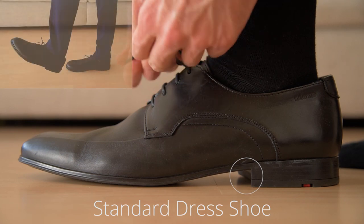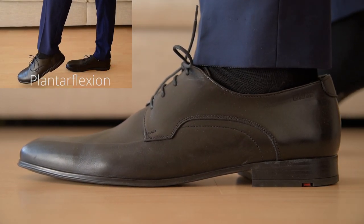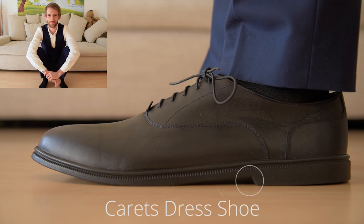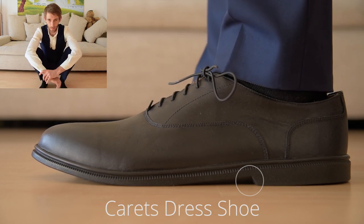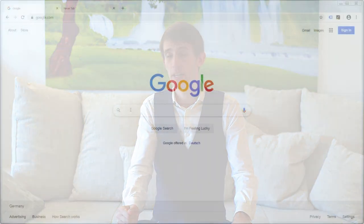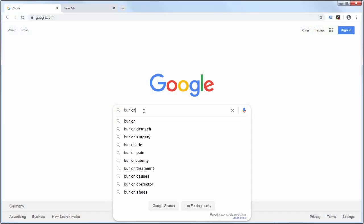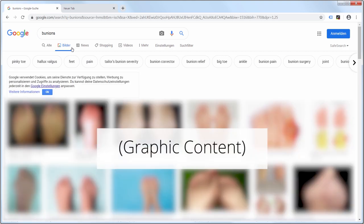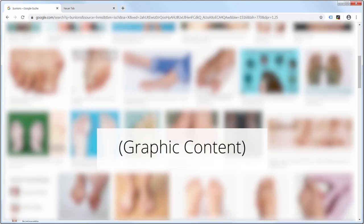The elevated heel puts your ankle into permanent plantar flexion, which over time leads to adaptive shortening of the calf musculature. For example, people with shortened calf muscles will find it difficult to do a full range-of-motion barefoot squat with their heels planted on the ground — some may even fall over backwards. If you combine an elevated heel with a narrow toe box like you'd find on a pointy dress shoe, you get a setup that's great for permanently altering toe alignment. I prefer my toe alignment to stay normal — if you don't know what I mean, search for bunions on Google and click on images. The problem is more pronounced in women's shoes, but pointy dress shoes for men are heading in the same direction.